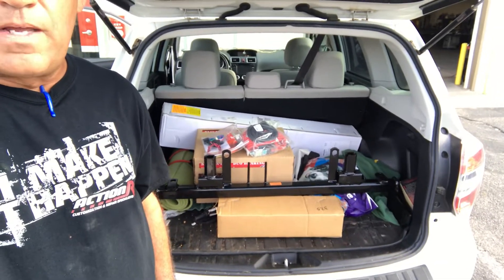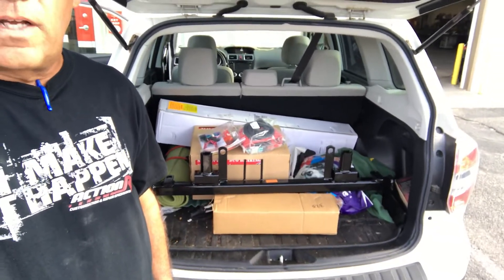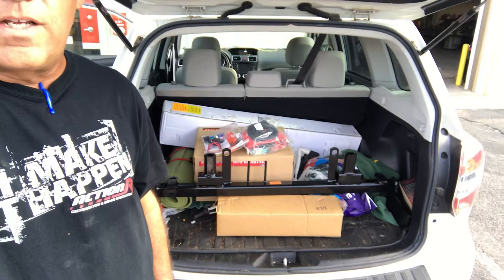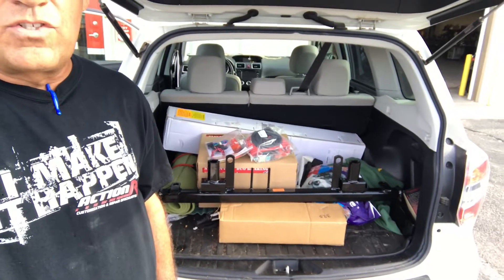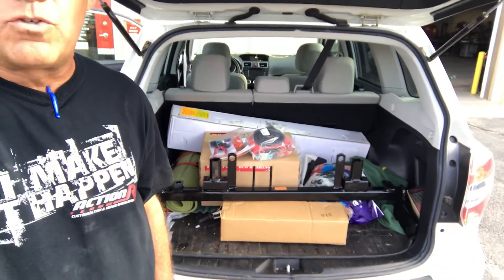Unfortunately, this customer is not going to be able to take this vehicle on his trip, but the bottom line is we protect the customer, not the balance sheet. That's what small businesses do. This guy is going to have to make other arrangements, but we saved a Subaru.